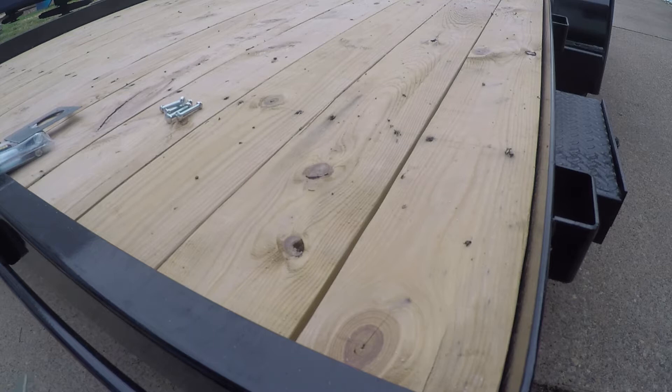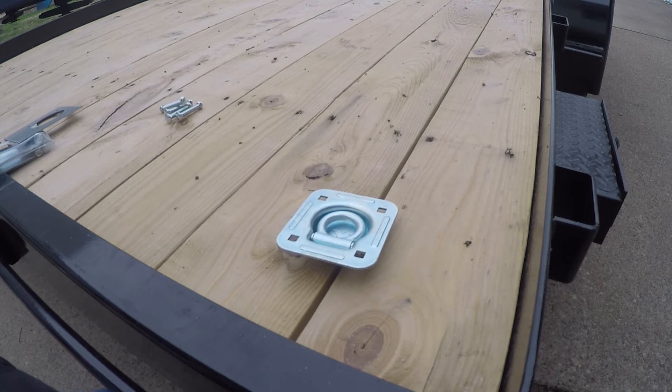The location of where you want to install them is going to be sort of up to you, and it might be dependent on how many different D-rings you want to install. Most likely you're at least going to be installing these on the corners of your trailer. If you're installing the D-rings on a trailer that has a plywood floor, it really doesn't matter where you put it, as long as you make sure that you have clearance underneath for the bolts and the backing plate to clear.